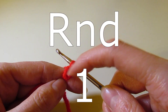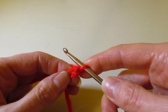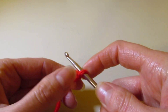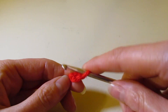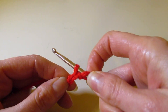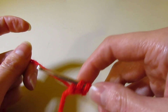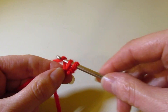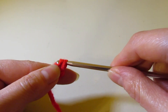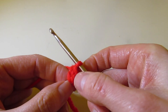Let's get started. We are going to chain two and work foundation single crochet. If you've never done that: chain two, insert your hook in the second chain from your hook, pull up your loop so you have two loops. Normally with a regular single crochet you would yarn over and pull through both, but instead yarn over and pull through just one loop, then yarn over and pull through two. You have created one foundation single crochet.